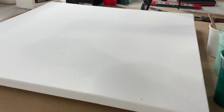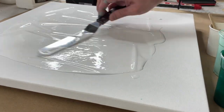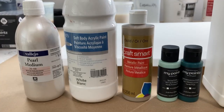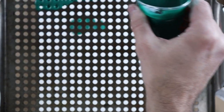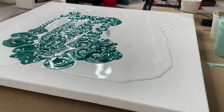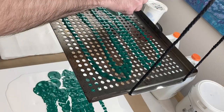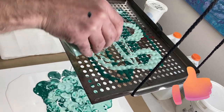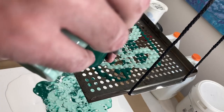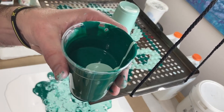All right, first we're just going to lay down the base coat. And now we're going to pour the phthalo green, spring green, and gold over the top. I think I want to do a dirty pour so I'm just going to pour the rest of the green.